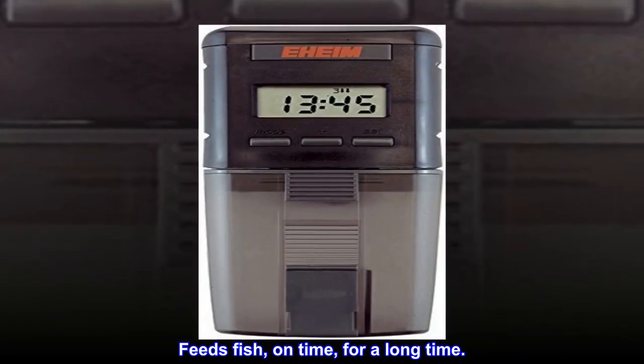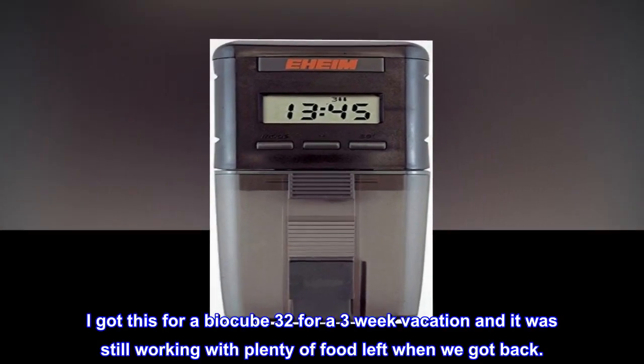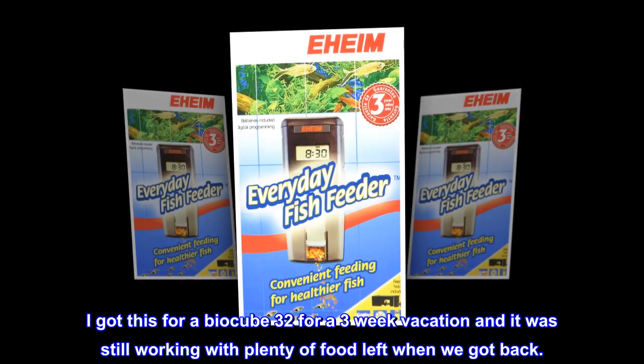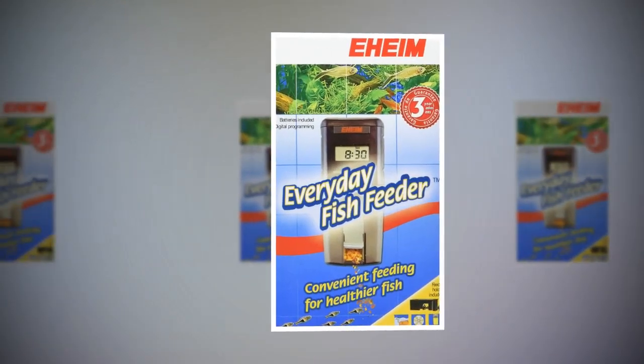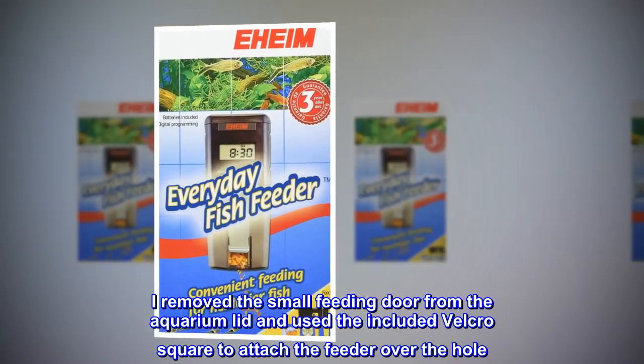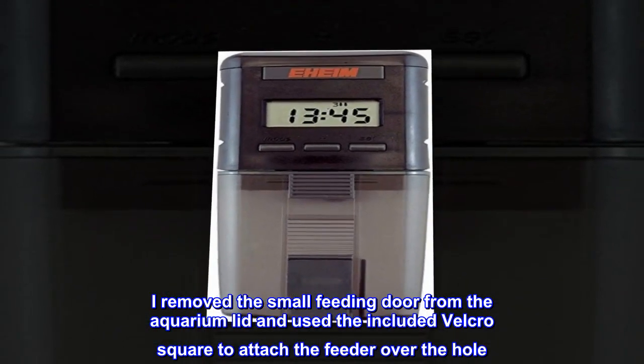Feeds fish on time for a long time. I got this for a bio cube 32 for a three-week vacation and it was still working with plenty of food left when we got back. I removed the small feeding door from the aquarium lid and used the included velcro square to attach the feeder over the hole.